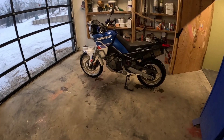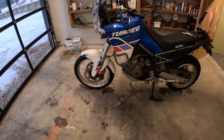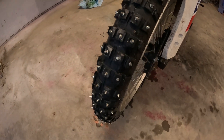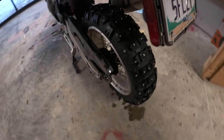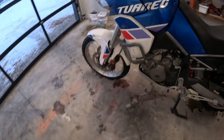Buenos dias amigos! I'll give you an update on the Aprilia. Guess what I just did — got myself some studs. Pretty soon I'm gonna test them out. I just went up and down the lane and I didn't fall. I could turn, it felt good.